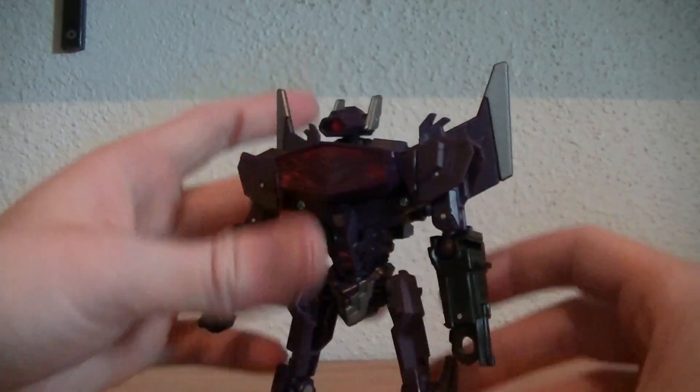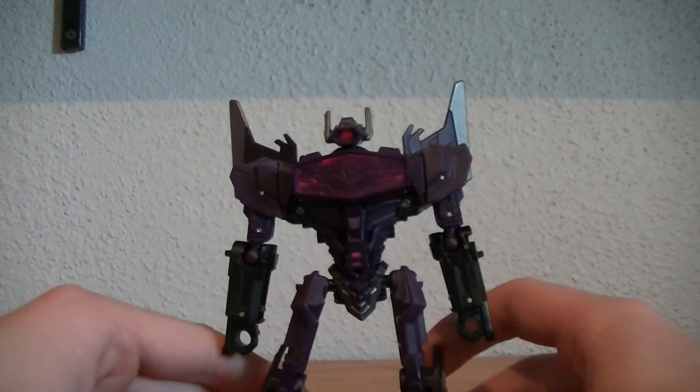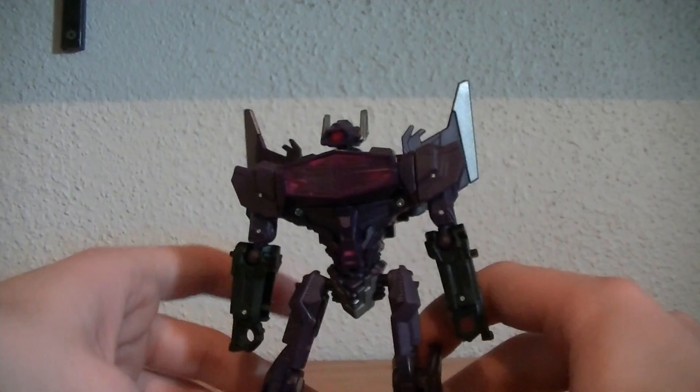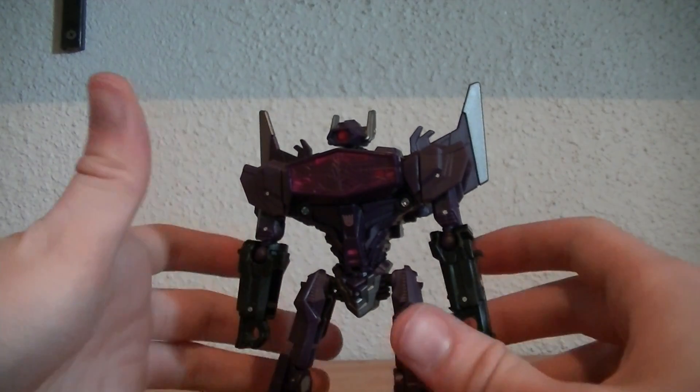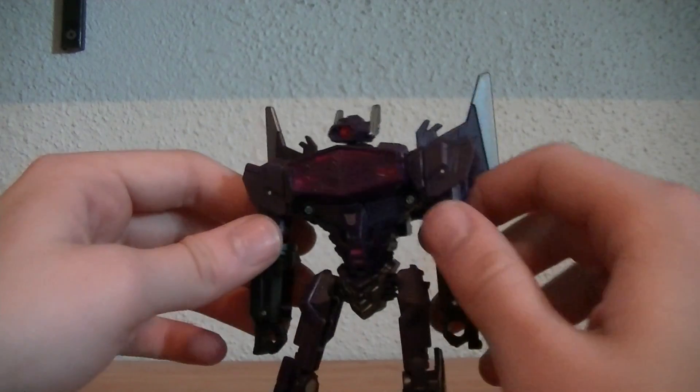When it snaps down, his head pops up. Lock the shoulders into the side, and there we have Shockwave — very, very nice looking in this mode. Now between the transformation and both of his modes, you guys can see why I call this one my favorite out of wave one.